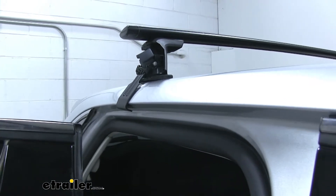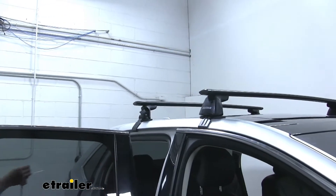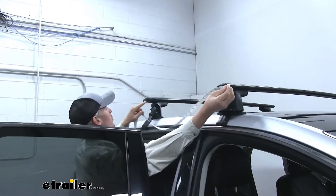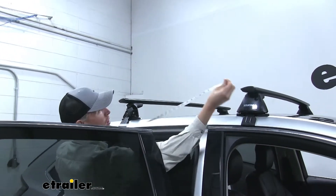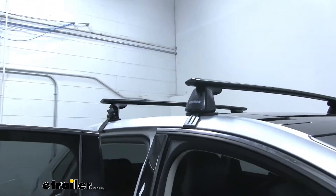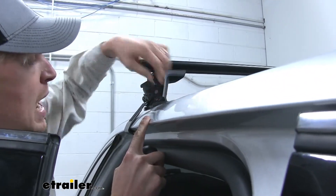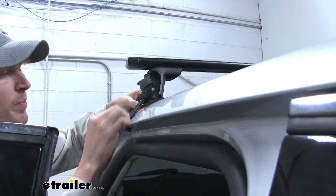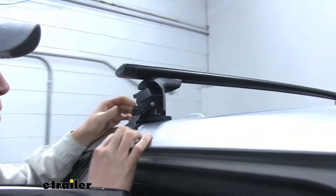From here, we just need to make sure we've got the correct distance between the two crossbars. We'll grab our tape measure, and per the instructions it needs to be 32 inches from the front of the front crossbar to the front of this crossbar. Once we've got this side, we'll need to do it for both sides. We'll grab our included tool. There are a few things we need to be sure of before we start tightening anything down. We'll need to be sure that the pad is sitting correctly within the glass on our panoramic roof and the metal portion, so within the channel you can see how the pad is notched out like that — we'll just be sure it's in the correct spot.